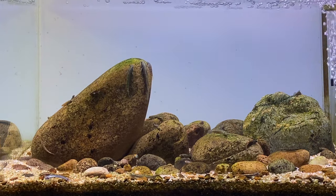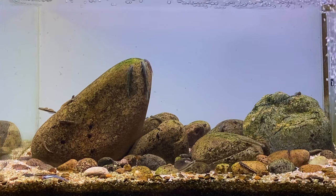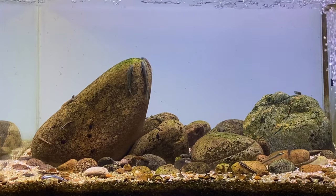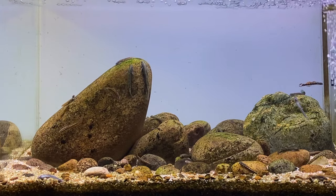I hope showing you the two different backgrounds helps illustrate what a background can do for your aquascape. If you want to use the same backgrounds I've used, I'll leave links in the description and comments below. Leave a comment telling me what background you prefer — I'm really interested to see what you guys think.